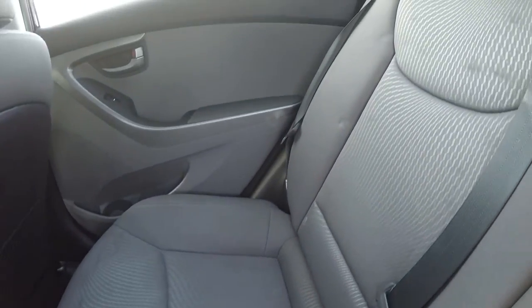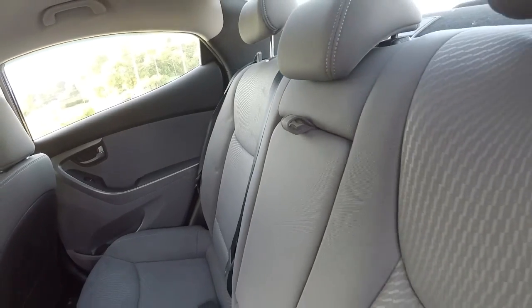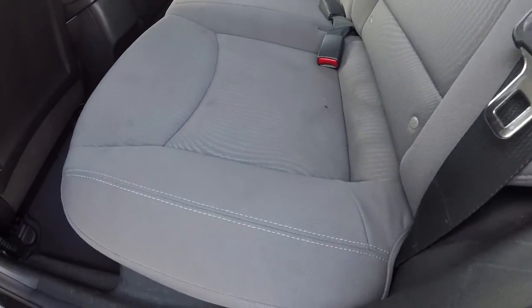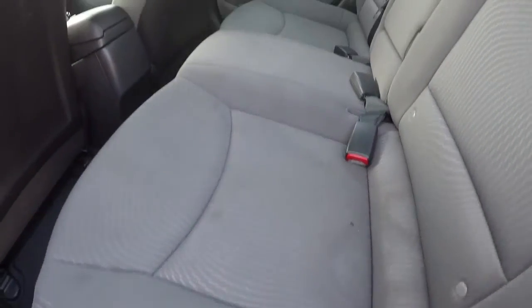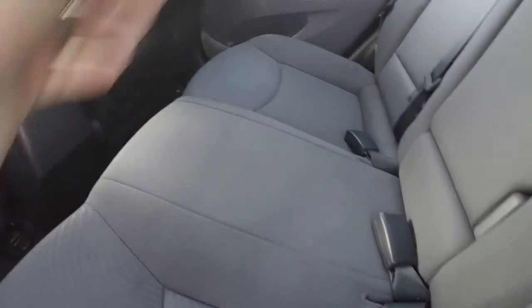Going ahead to check out the back seat cloth. There are a few stains back here on the back seat, and there is a cigarette burn right there in the seat. It does have the center console that comes down with the cup holders.